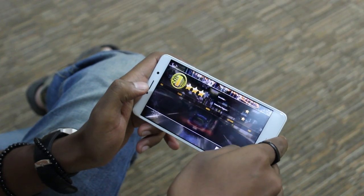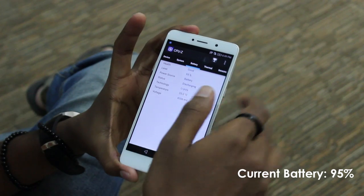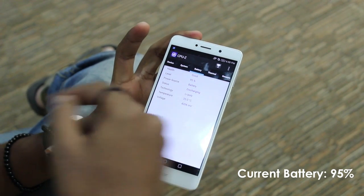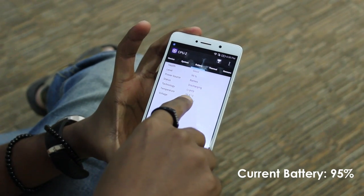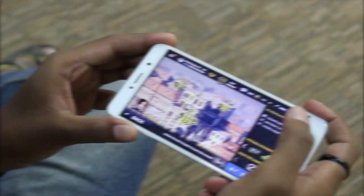After about 10 minutes of gameplay, I checked the battery percentage once again. The Honor 6x read a 95% charge level, which was a 3% drop since the time I had begun the game. The temperature had risen 4 degrees to 35 degrees Celsius.